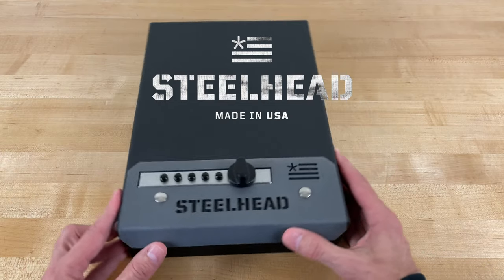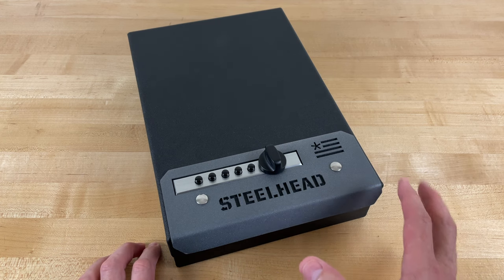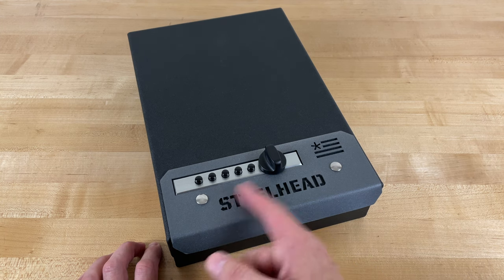I have another pistol box by Steelhead Outdoors I want to tell you about: the Fast Access Pistol Box. Before I get into the details, I want to acknowledge something that sets this apart from the pistol boxes out there fitted with a simplex lock.